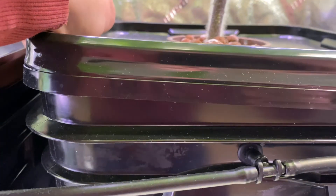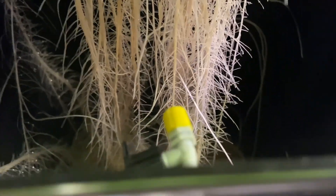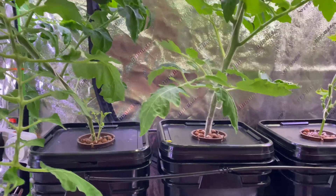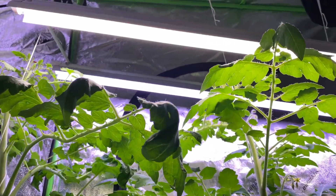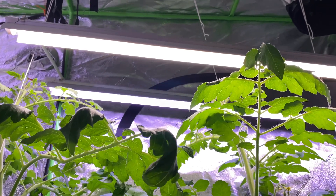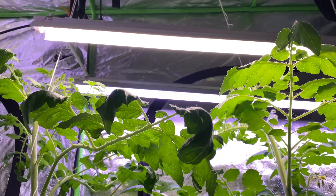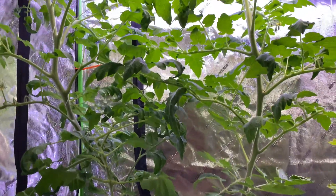And here's the cherry tomato — again, tons of great roots growing down. I'll trim the bottom of those up a little bit. It's beautiful, super simple and easy. I just add water once every week and a half, and I'm literally running a hundred watts of full-spectrum light. It costs maybe four or five dollars a month to run these lights, and I'm growing tomatoes right in my home office.